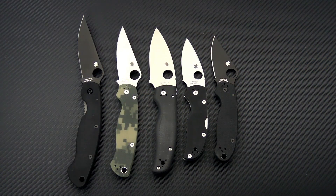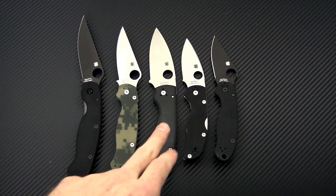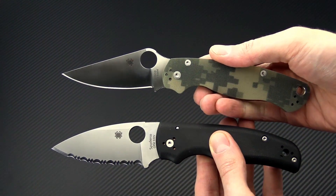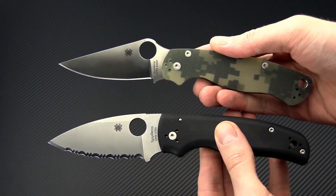Here's a quick group shot: we have the Military on the far left, the Paramilitary 2, the Shaman, the Native Five, and the Para 3. The Shaman is one of few models that have been released in both a plain edge and a full SpiderEdge recently.